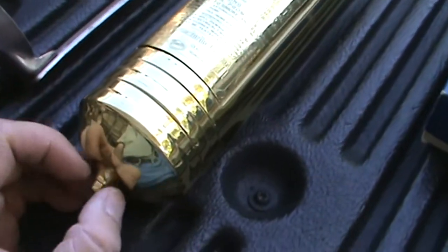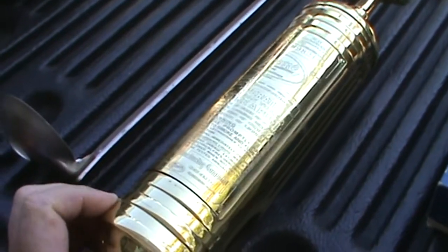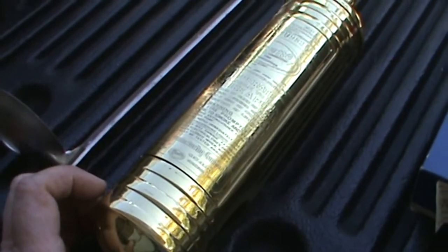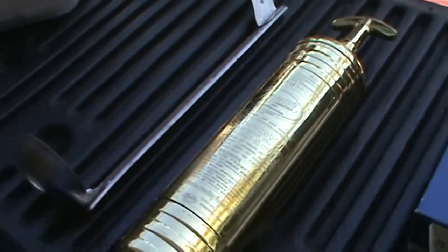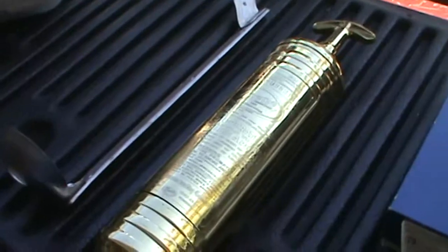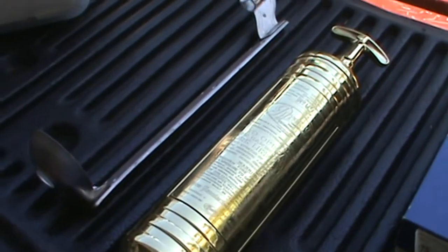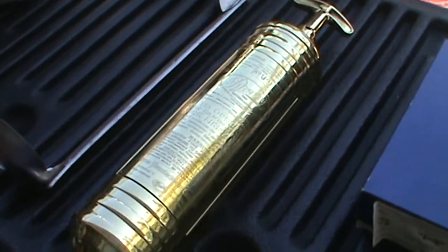I got this for about 20 bucks, and I might keep this one — I love the look of it. I'm going to put some high numbers on it because it's really cool that it's all clean. This is basically a restored brass extinguisher that looks this good, so this is a good find. Worked out really well.